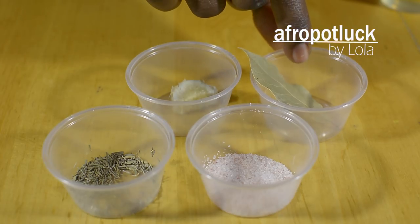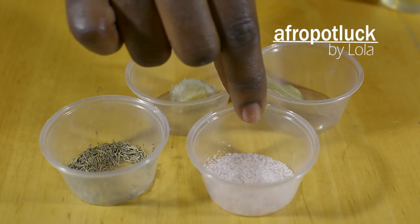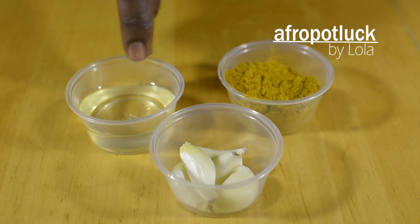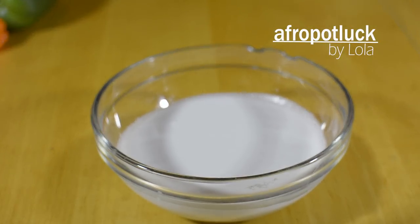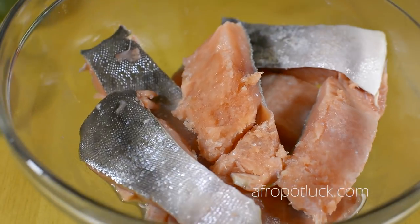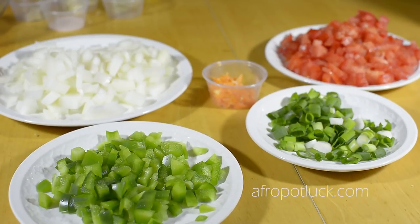I'm going to be using a little bit of ginger roots, one bay leaf, some thyme, salt to taste, curry powder, canola oil or whichever oil you choose to use, about five cloves of garlic, two tomatoes, one very large onion, two scallions, one green pepper, one habanero pepper, coconut milk, a little bit of stock, and fish — you can use any fish of your choice. Today I'm going to be using salmon. This is the end product after I've diced all my vegetables.